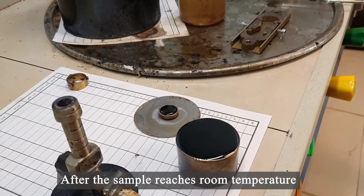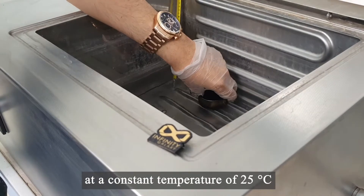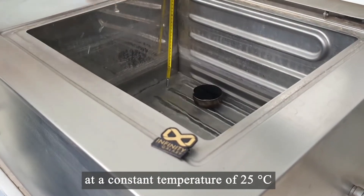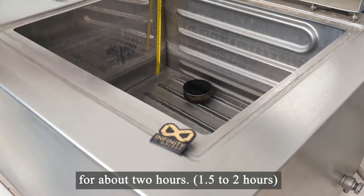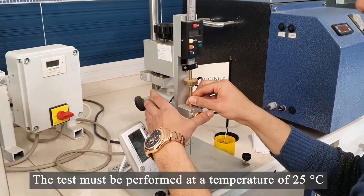After the sample reaches room temperature, put the container in a water bath at a constant temperature of 25 degrees Celsius for about 2 hours. The test must be performed at a temperature of 25 degrees Celsius.